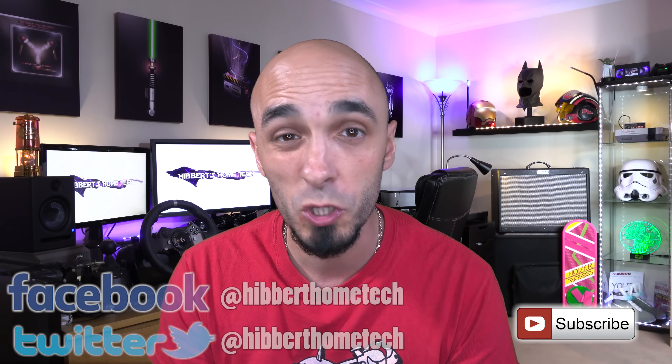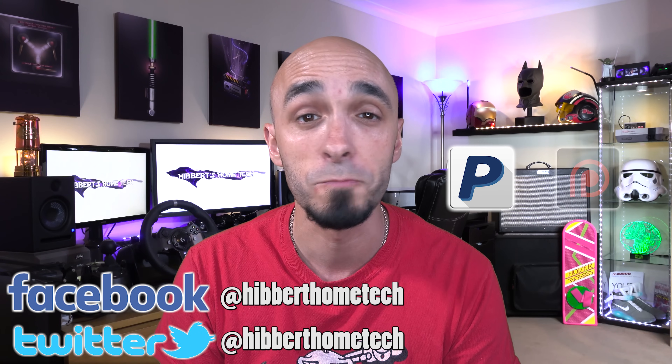If you've enjoyed this video please give it a thumbs up. If you want to see more, hit that subscribe button — all my funding pretty much comes from you guys. If you want to help support my channel there are links in the description to do that too. I'll see you next time.